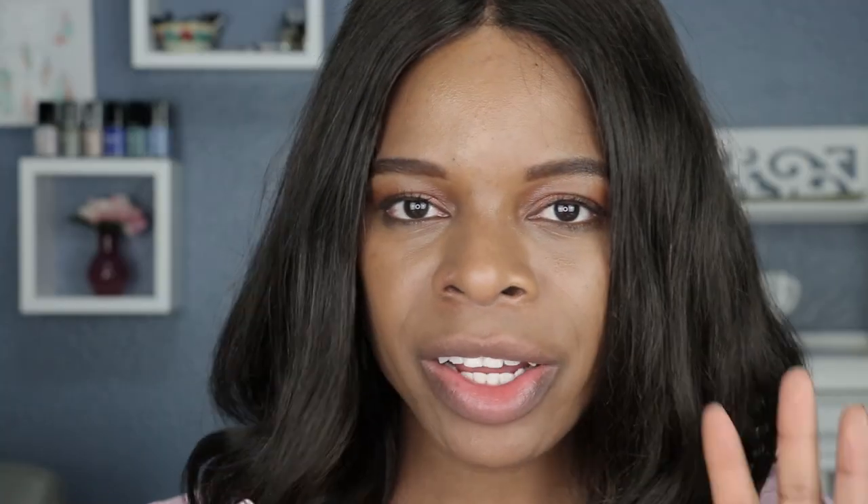The first shade I will start with is called Nude. I'm not gonna lie, straight off the bat it's looking a little bit grayish and I'm giving it a side eye, so let's just go ahead and see what it's actually gonna swatch like. It definitely smells like vanilla — I think that was also somewhere in the description. And I am getting a peach undertone from this lip gloss.